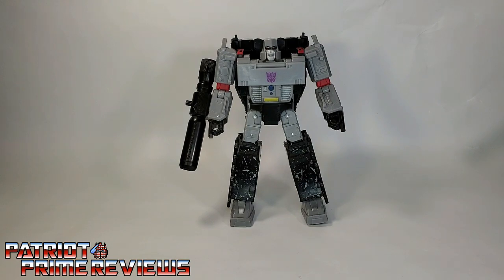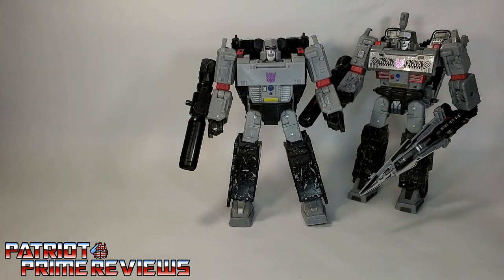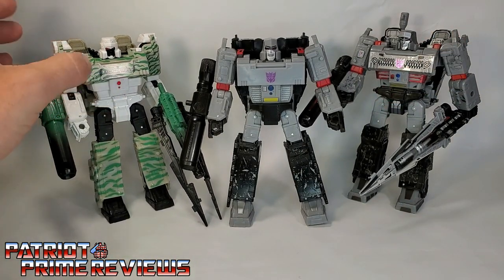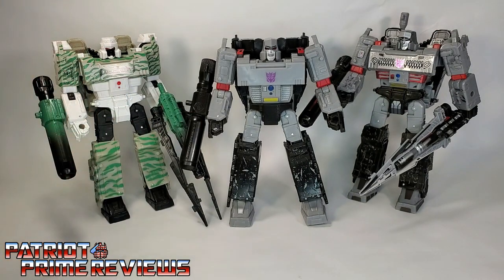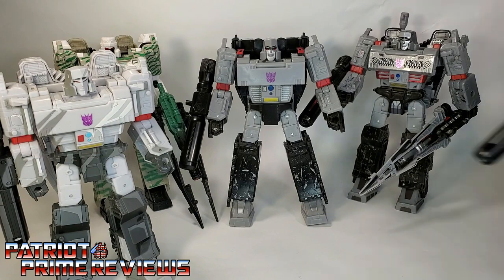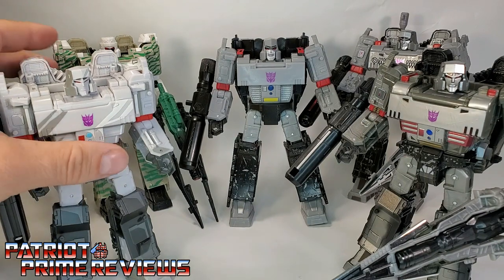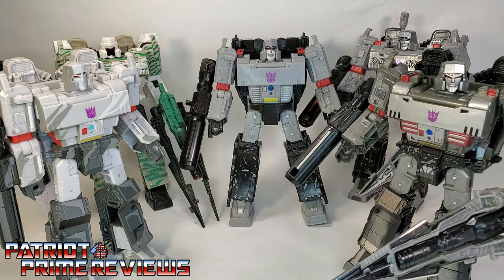For this video, I decided to make this more of a comparison instead of an actual review, because as I said, we've seen this mold before — four different times actually. We've had it with the original Siege Megatron, the Generation Selects Combat Hero Megatron (which has a different head sculpt), the 35th Anniversary Megatron done in animated colors, and then the Netflix Megatron. All of these Megatrons have the exact same mold. So what I was originally concerned with was: am I just getting another version of Siege Megatron? Well, let's find out.